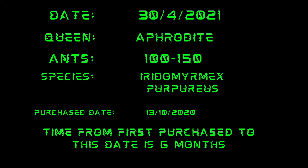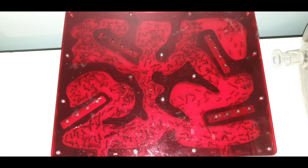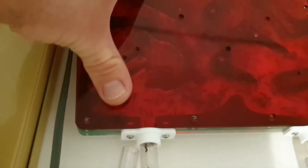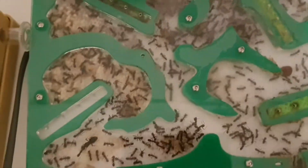My Iridomyrmex purpureus — the meat ant. Six months in. As you can see, I've got their singular nest. This is from Oz Ants. This is an acrylic nest.